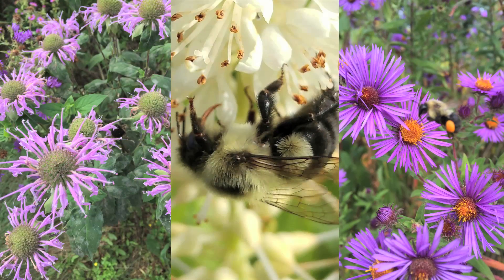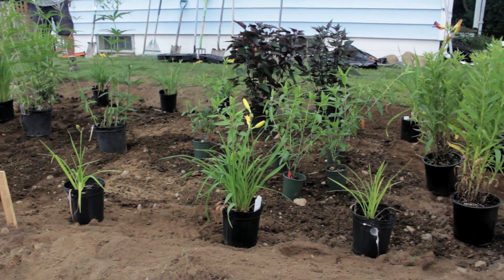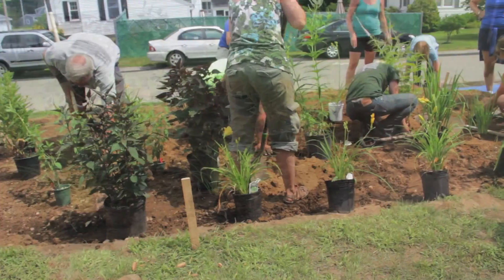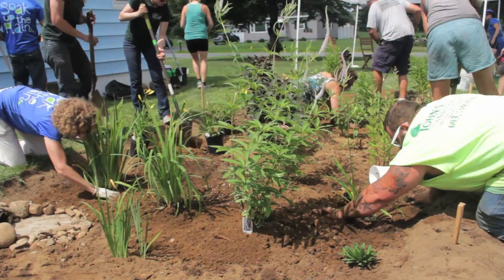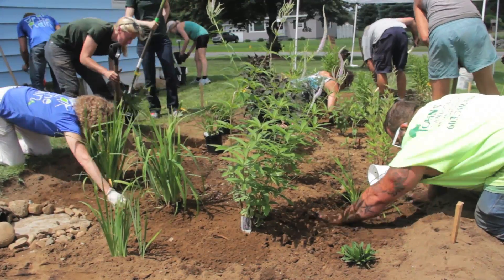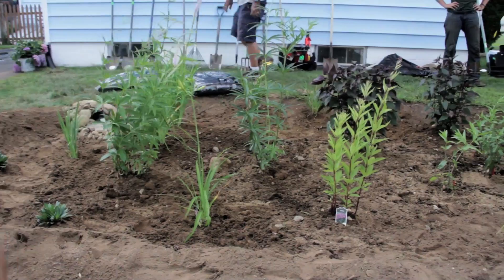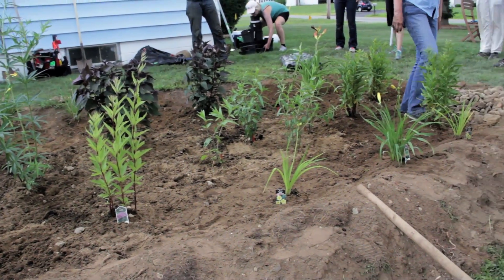Now we're ready for plants. We try to use native perennial plants in our rain gardens because they are well suited for the region, will tolerate both cold and hot seasons, and support native wildlife and pollinator populations. Not all plants work in rain gardens though. Rain garden plants need to be tolerant of fluctuating wet and dry conditions. Time and duration of sun exposure, wind, and soil type will help determine which plants to select for a given garden.